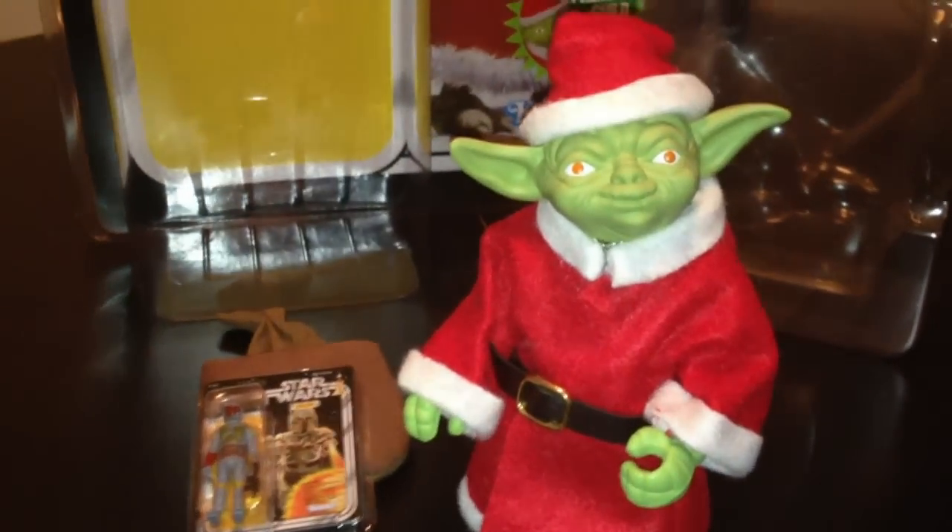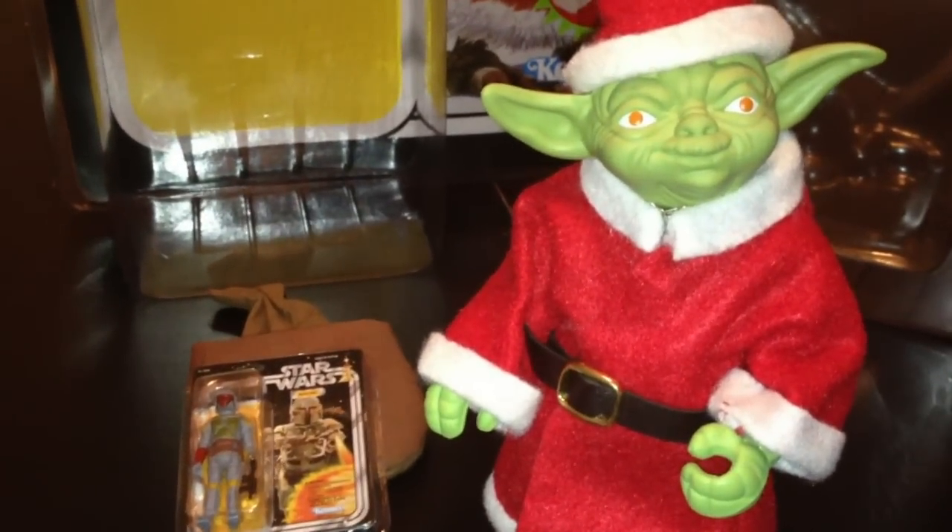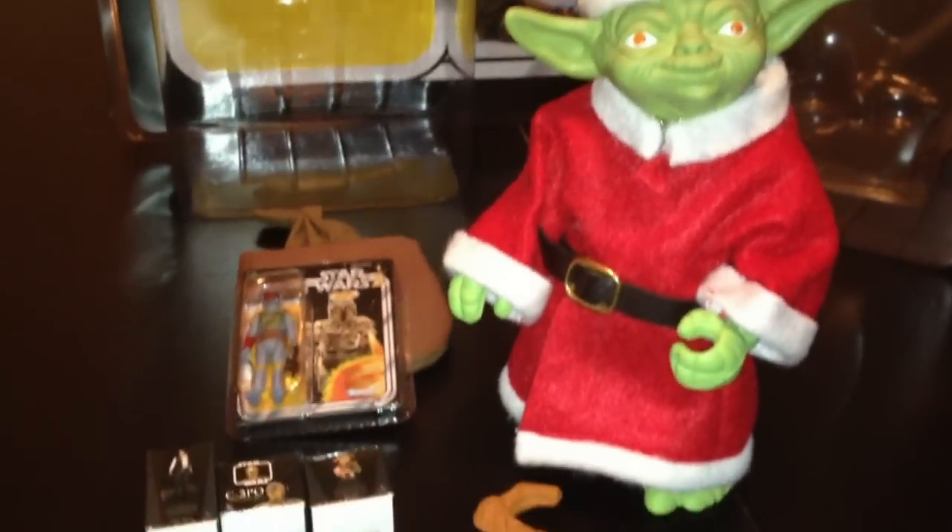Everybody went ahead and unpacked him. Standard — it had the tape on the back. Go ahead and unpack him from this clamshell. Very easy to seal it back up. Just a quick note: this is the same as the orange snake one, because he has the reddish-brownish eyes.